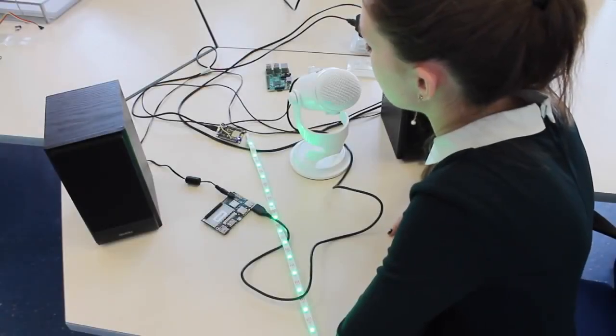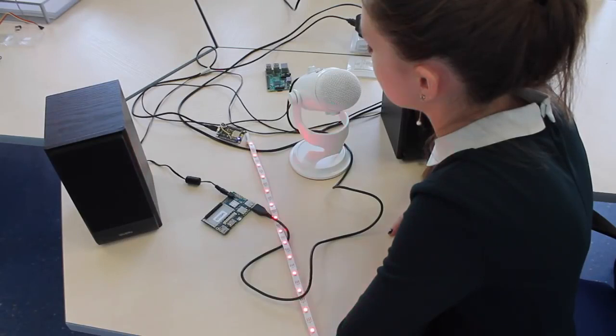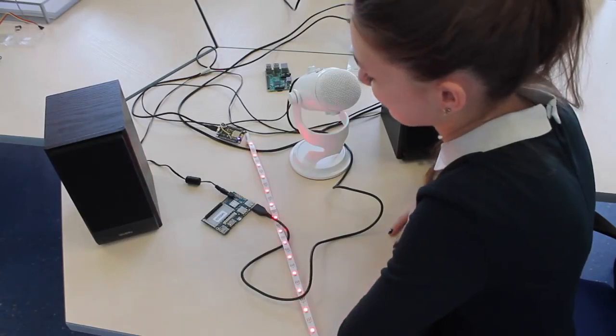Alexa, tell device Hive to turn on the red lights. Sure, we turned on the red light for you.